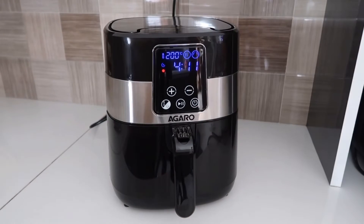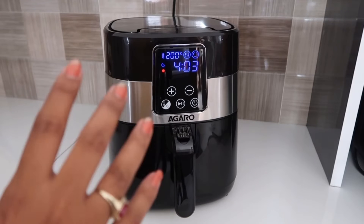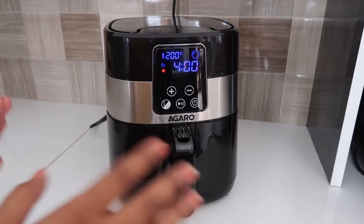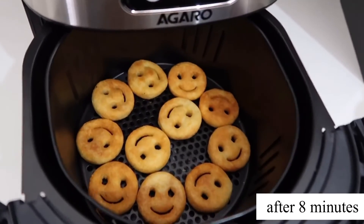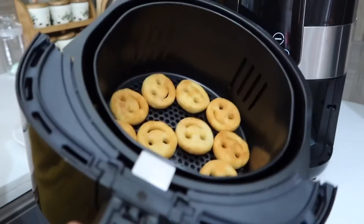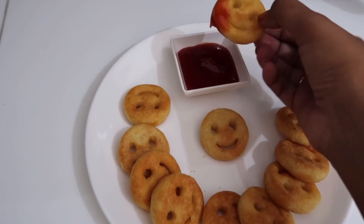Now I'm going to check how much the food is cooked and flip the smileys. Then I will remove the smileys from inside. Our smileys are cooked well — let's remove them onto a plate. Our smileys are so good — crisp, golden smileys are ready! I didn't add any oil at all. They are ready properly with no extra oil.